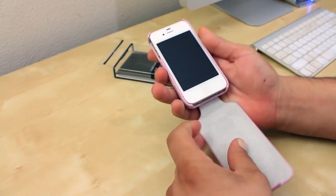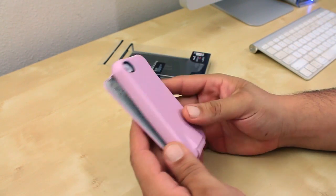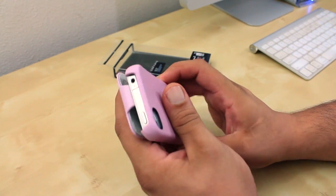Giving you my final thoughts on the case — it feels super comfortable in the hands and slips in and out of pockets without a problem. I also really did like the design. Now the case may not be for everyone because of the actual design, but it is a really nice and fully functional case.